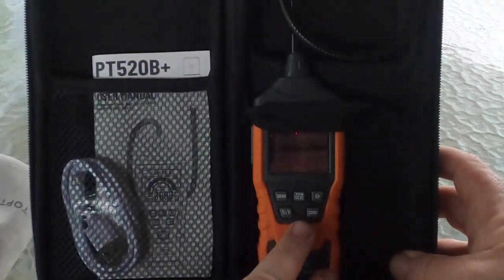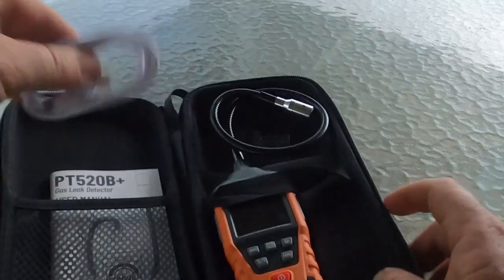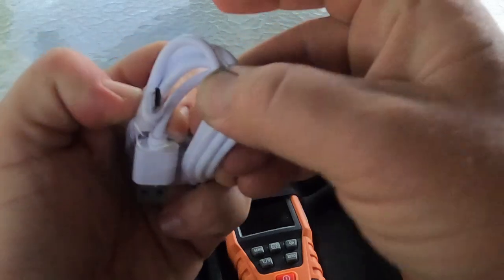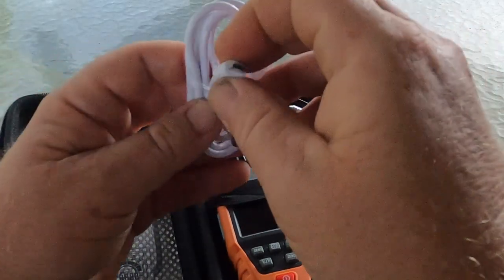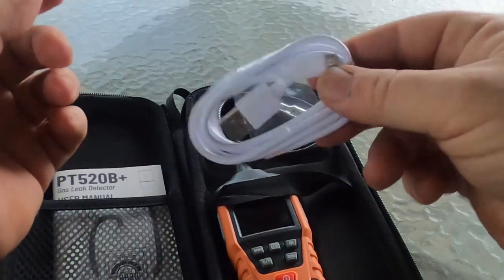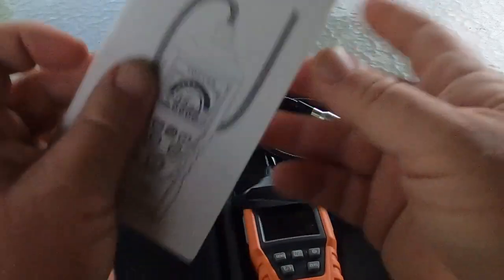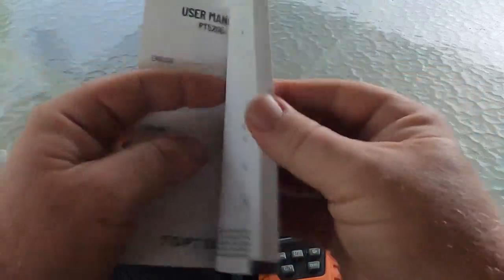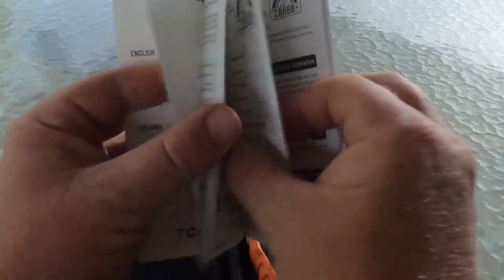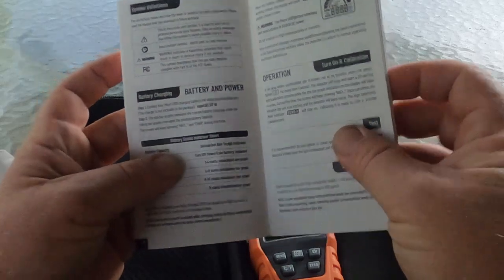Open it up real quick — and that's what's in the box. You're going to have the combustible leak detector, you're going to have your instructions, and it looks like there's a charging cable down here in this pocket — and there is. This is a USB charging cable, it's not USB-C, but as long as it charges it doesn't really matter. Everybody should have plenty of these already. It comes with an instruction book in about six different languages, and it gives you instructions on how to use it.